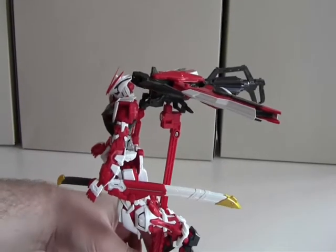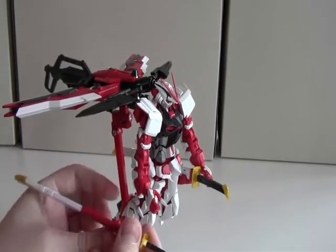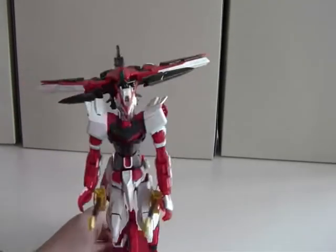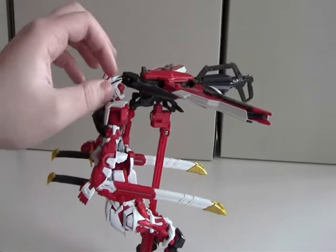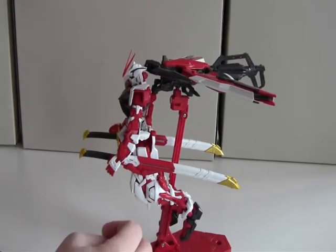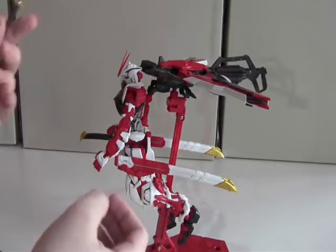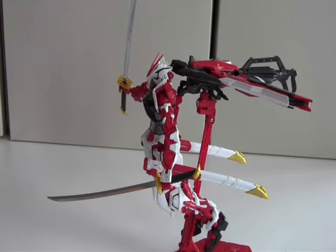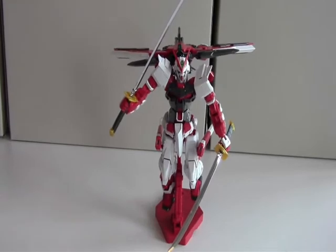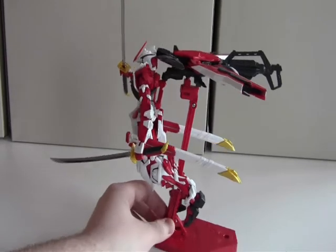The katanas are ball-jointed so they can move around. With everything equipped I must say I'm really impressed with this kit. It looks really impressive with the swords equipped and the jetpack as if it's flying.